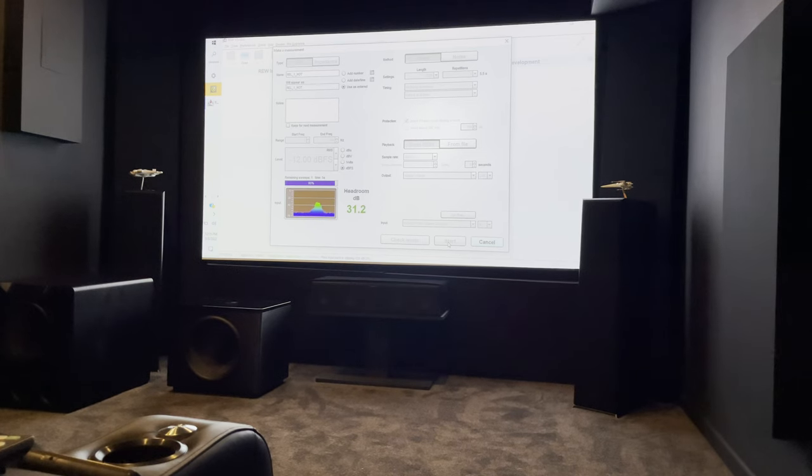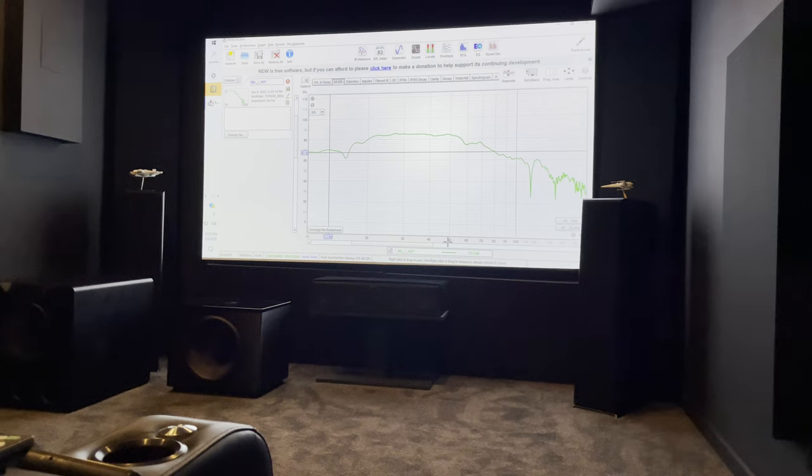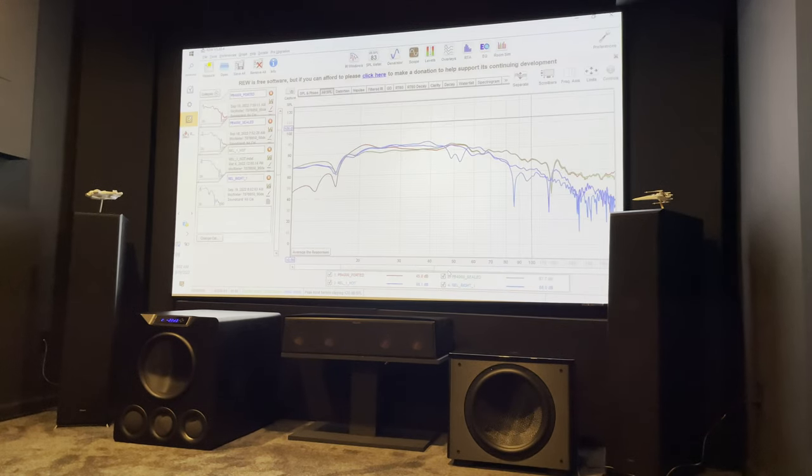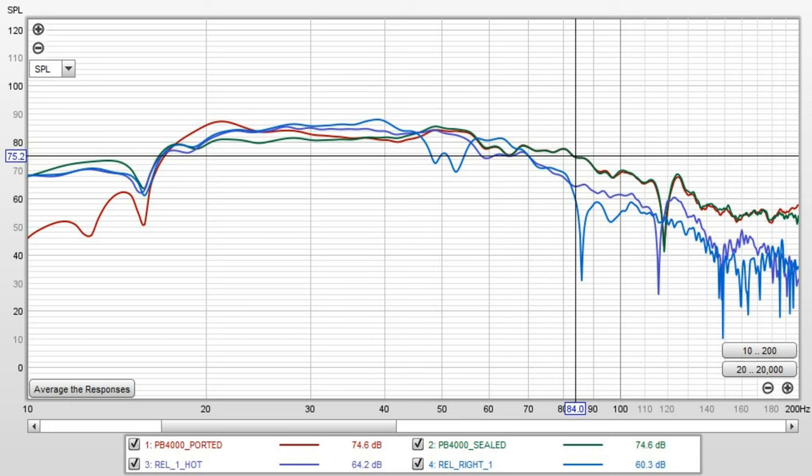I'm taking measurements using REW. This screenshot is of the four scenarios I ran. First is my PB-4000 in its ported configuration — this is how I normally run my sub. Second is my PB-4000 in its sealed configuration. Third is the REL in the same spot in my home theater as my PB-4000.